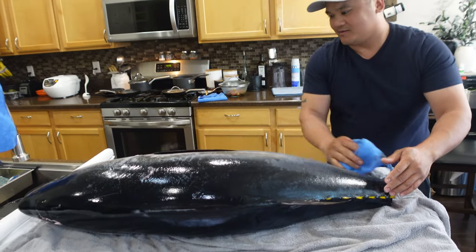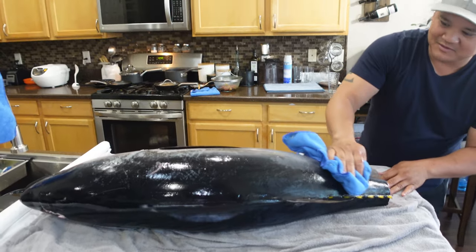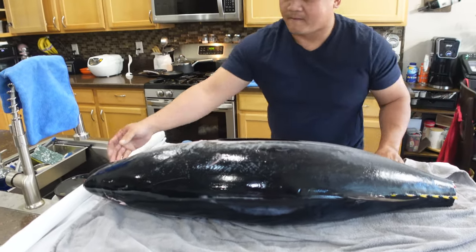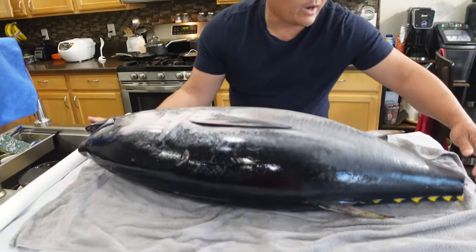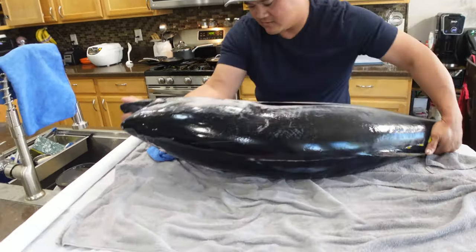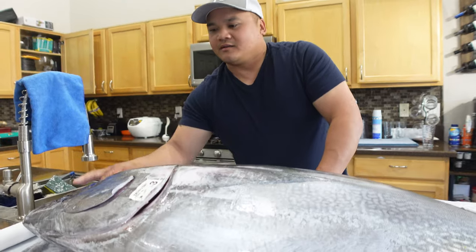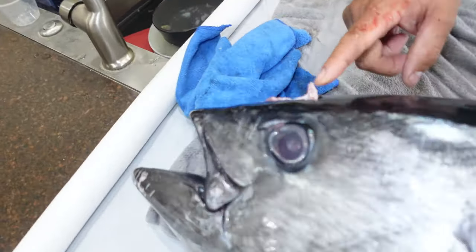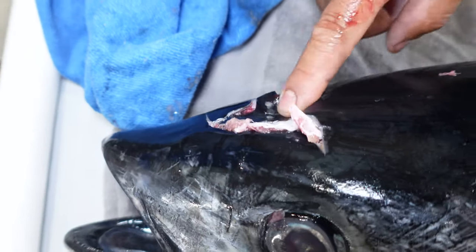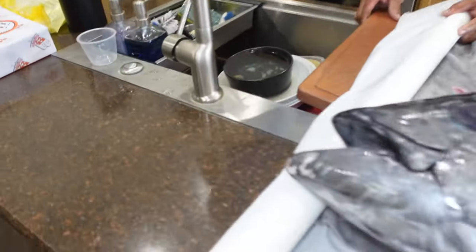Mom's going to get really mad - she just organized the house. That's okay, she'll understand. They did a good job gaffing it too. Look, they gaffed it right in the head, so none of the meat on the body is ruined. It doesn't fit, so I had to put a little block on the sink.